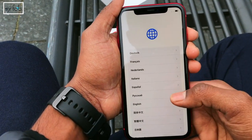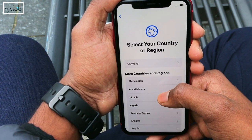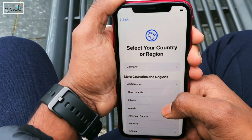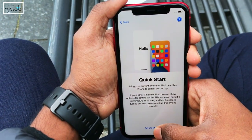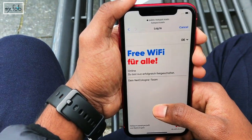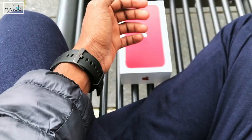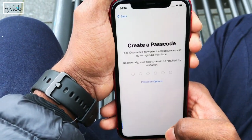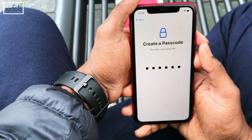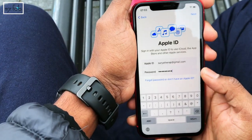Now we have to choose the language — I'm going to choose English. Then it's time to choose the country — Germany. For the quick setup, we need to select written and spoken language for the device and choose a Wi-Fi network. I'm selecting the public hotspot available in Cologne. We need to accept data and privacy. The next step is to create a Face ID — done. Then we create a six-digit passcode — done. Now it's time to recover data from our previous Apple device, so we need to sign in to our Apple account.